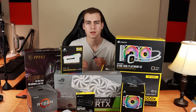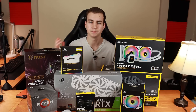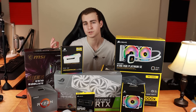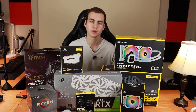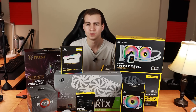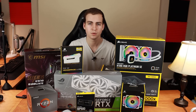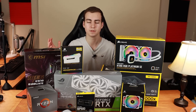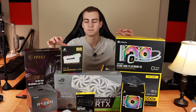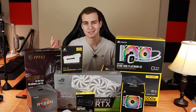Hello everybody and welcome back. In this video I'm going to be building a brand new computer. I have a little bit of experience building computers — the one I have right now I built about three or four years ago, and I built a few computers for friends. But I've never worked with hardware at this scale, and the last time I built a computer was about two years ago. Let me tell you a bit about the motivation behind this build and why I went with the parts I did.